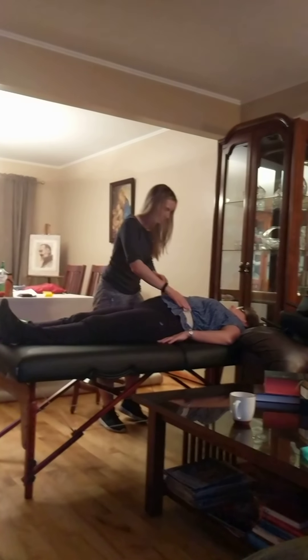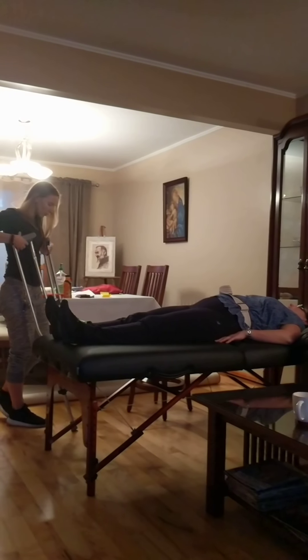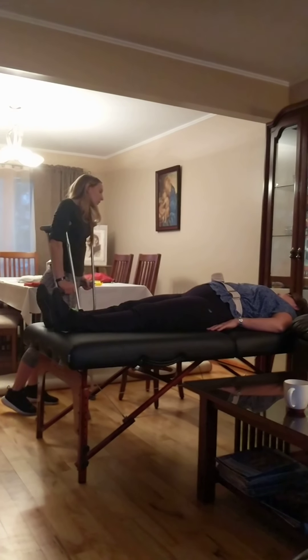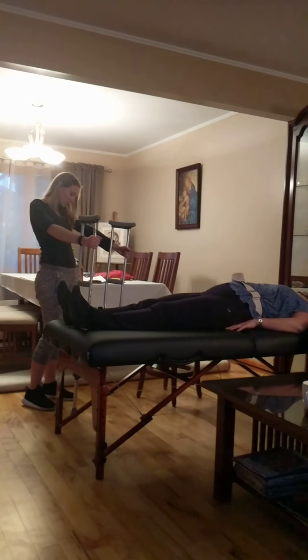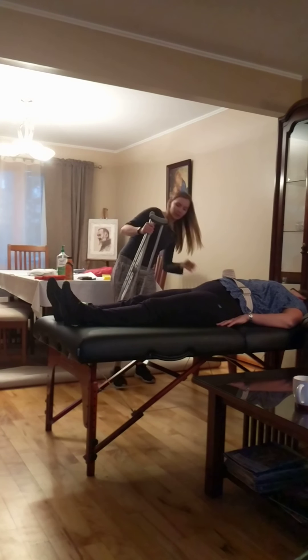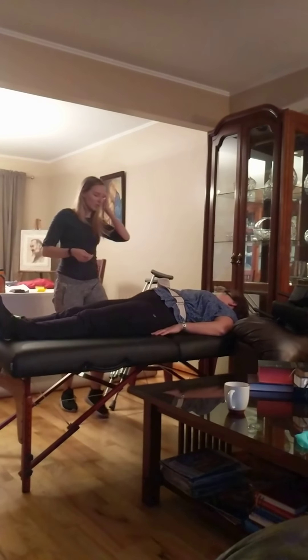Tighter. I'm just going to grab the crutches for you. How tall are you, Ms. Walensky? About 5'2". You're pretty much my height, so I'll let this look about right. If anything, I'll adjust it for you. Okay, let's get you in a sitting position here.